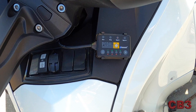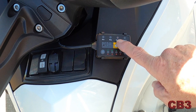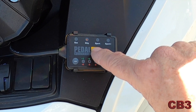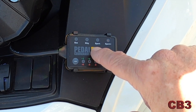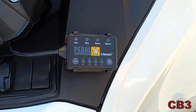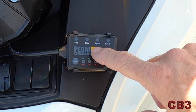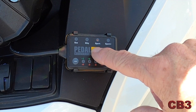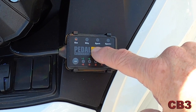Here is the Pedal Commander itself. I've just powered the Spyder up. You can see that the Sport light is on. If I press this again, we'll go into Sport Plus. It goes from City to Sport, Sport Plus — hold it down and it goes to Economy Mode. Economy Mode, I'm going to tell you, is somewhat anemic. And then we are powered off. City, Sport, Sport Plus, Economy, off.